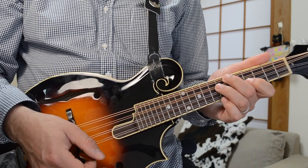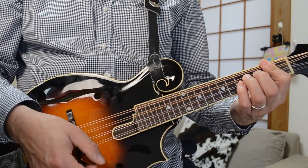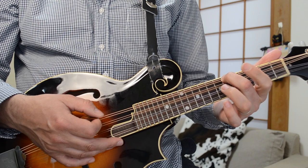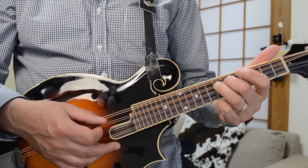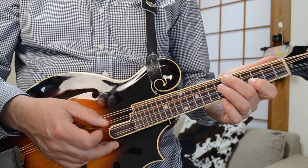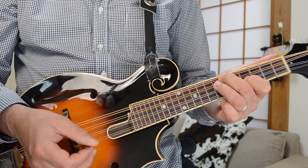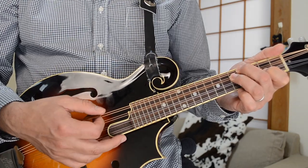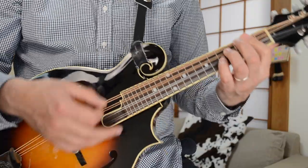And then you can chop these voicings as well for the A chord. That A voicing is here — it's on the sixth fret of the G string, then the seventh fret of the D string, and the fourth fret up on the A string. So that's an A chord. You just shift that whole voicing down two frets and you've got a G chord there.